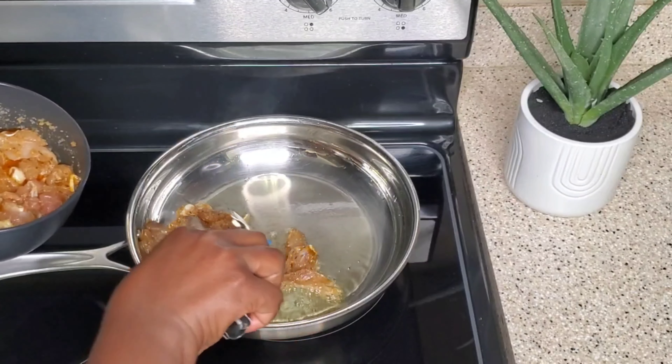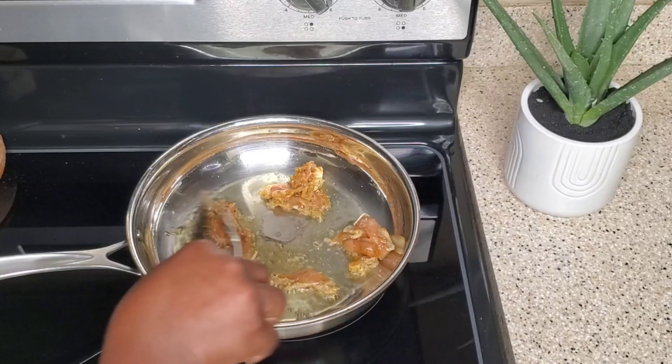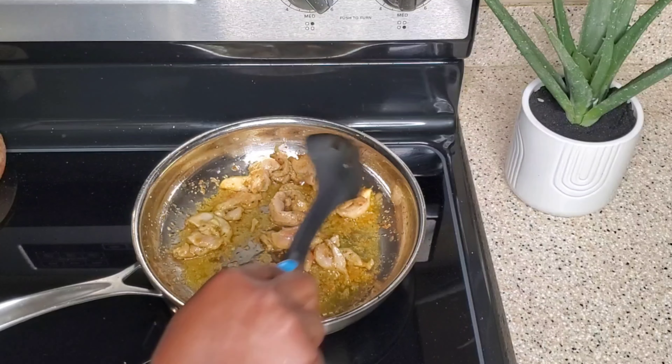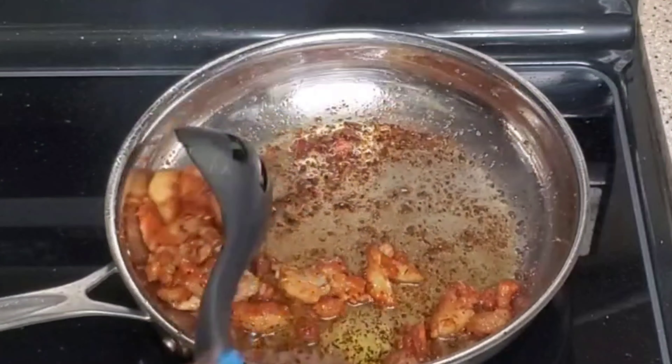I'm going to be using the drumstick part of the chicken today. You can use any part of the chicken — you can use chicken thighs or any part. So I'm going to sauté that and once it's done I'm going to take it off.